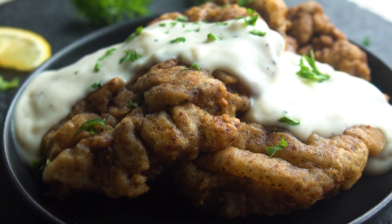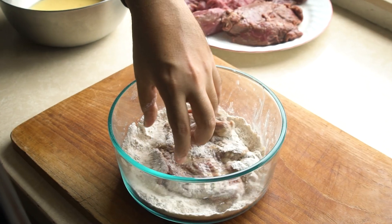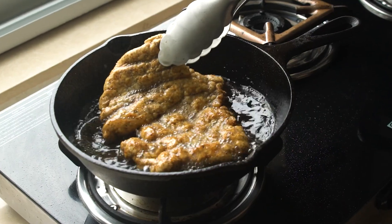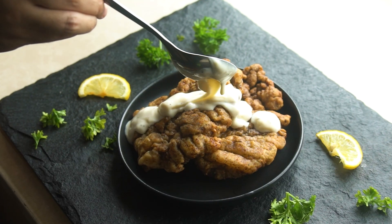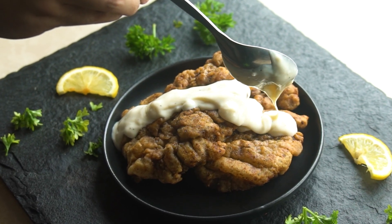It's an American dish where a beef cutlet or steak is coated in seasoned flour and deep fried. We're going to make a basic white gravy that we pour over our chicken fried steak before serving. We're also going to find out how my fellow Indians react to a chicken fried steak with no chicken in it. So watch till the end.